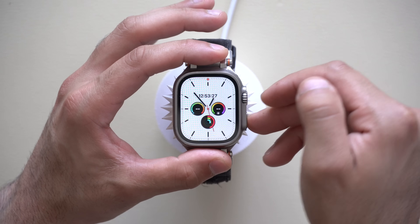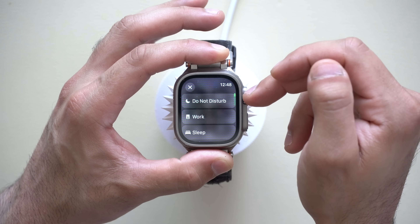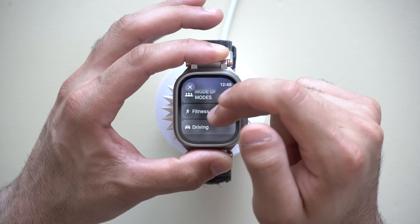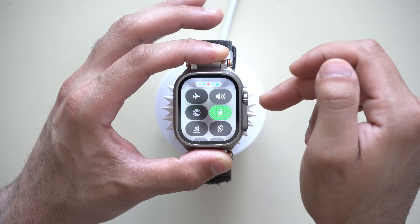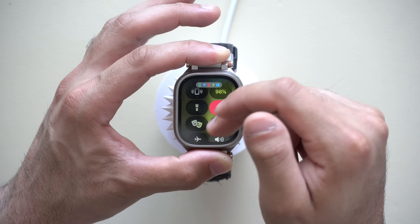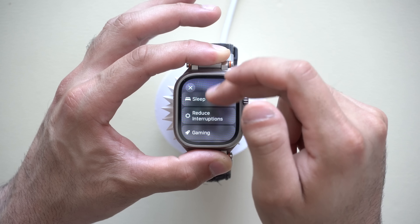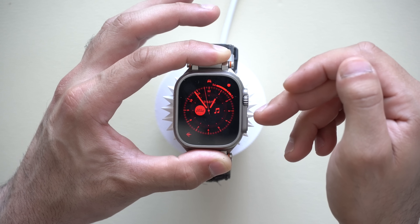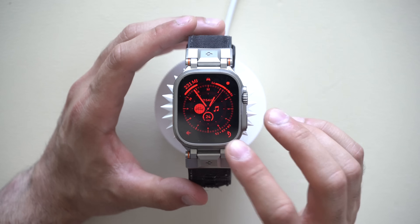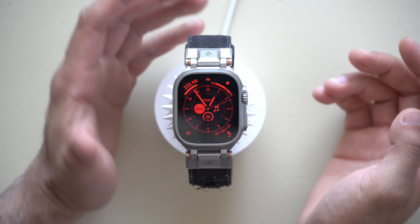A cool feature I have on my Apple Watch is automatically switching watch faces based on my Focus mode. For example, whenever I start a workout it switches to my fitness watch face, and when I'm driving it switches to a red watch face. If you have an Apple Watch Ultra, the red watch face's night shift ability is known to maintain your night vision when driving at night instead of resetting your eyes each time you look at the screen.